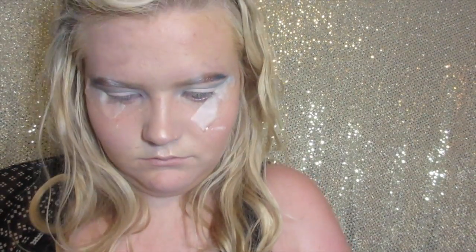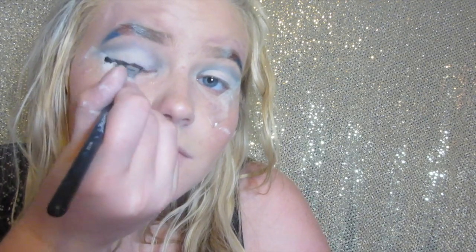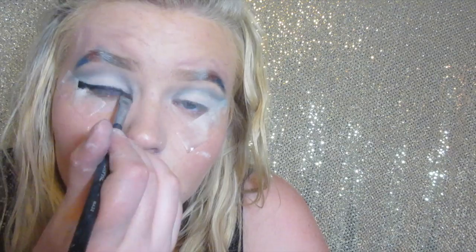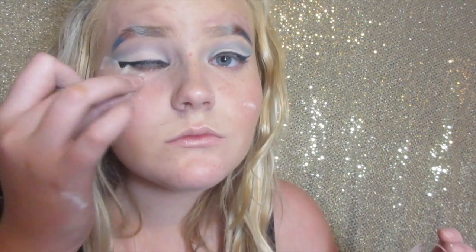Using that same Morphe flat definer brush, I'm going to use that to line my eyes. Once you are done applying your eyeliner, you can take off that tape. I'm going to be using an eyelash curler to curl my lashes so they look even more curled.